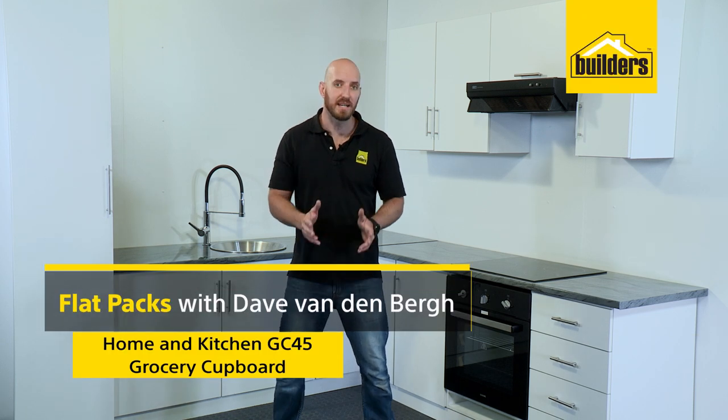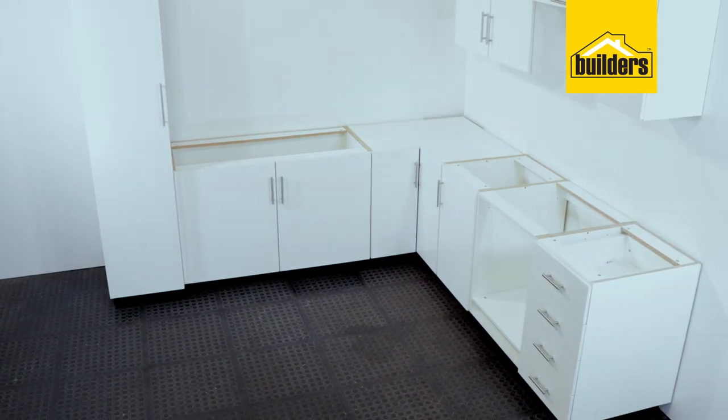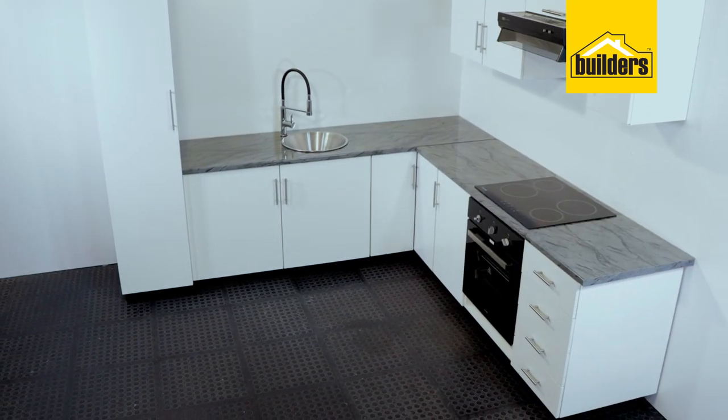These kitchen select flat packs are so quick and easy to assemble yourself, saving you time and money and allowing you to create your very own kitchen exactly how you want it. Let me show you how easy it is.